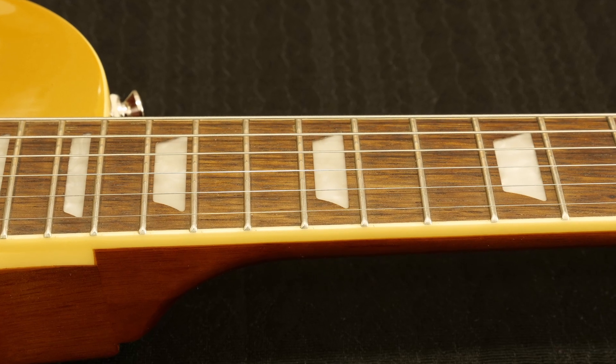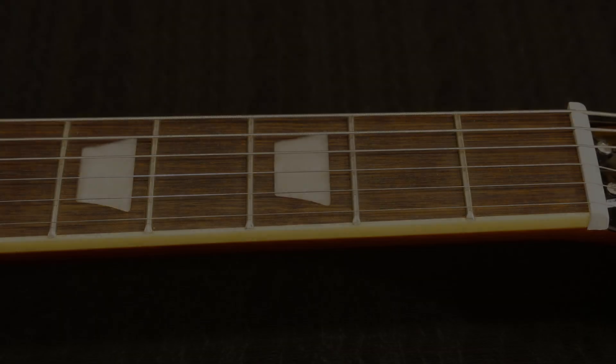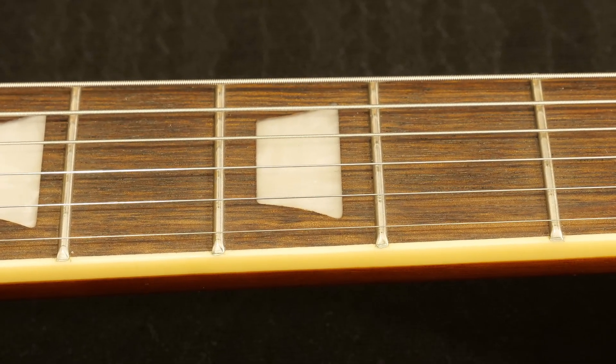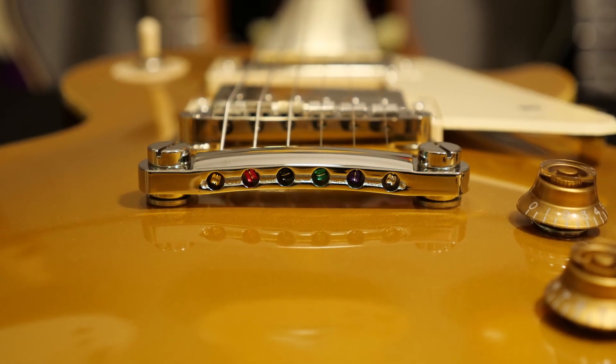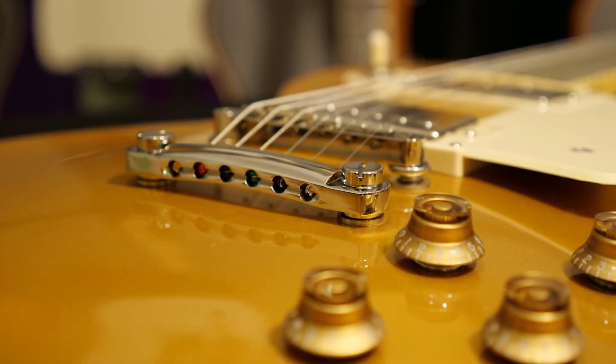Set neck with long tenon — does it make any difference? I wouldn't know. The tuners are Epiphone Deluxe, which were included in the sale price, and it was set up to my specs so it plays perfectly.